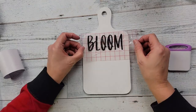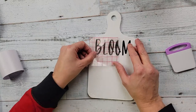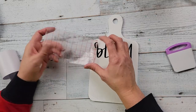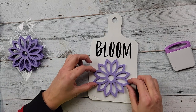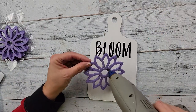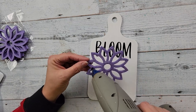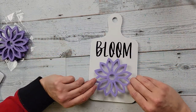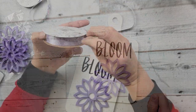Once I got all that off, I took my Waverly chalk paint and painted the cutting board white. Then I take my decal and place it onto the top of that cutting board. After that I take one of those coasters and hot glue it right below the decal — again, super easy project. You could do so much to this, but this is just inspiration for different things you could do.